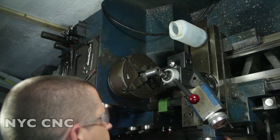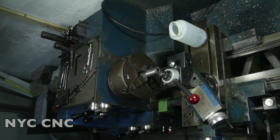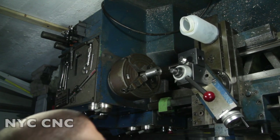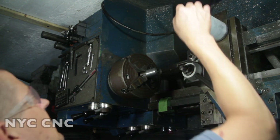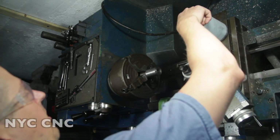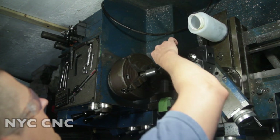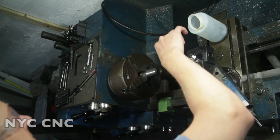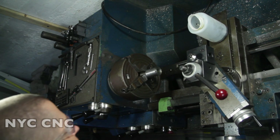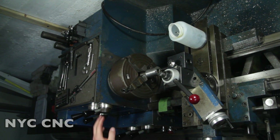I'll set my wheel at zero and come back 5, 10, 15 thou. I wasn't happy with the boring surface finish in part five, so what I might end up doing here is going partway, pulling out, cleaning out the chips, adding more lube, and going back in. I don't love that approach, but it's better than having a bad surface finish. Okay, got the right speed set - here we go.